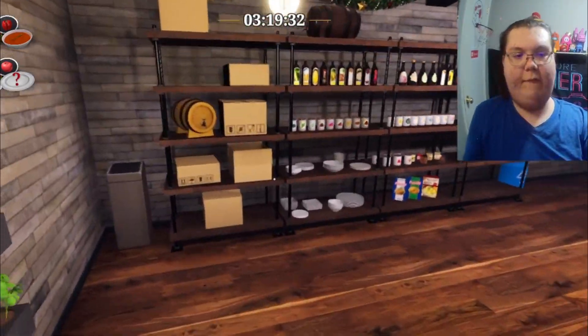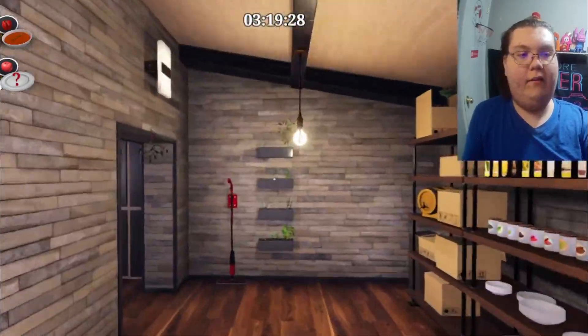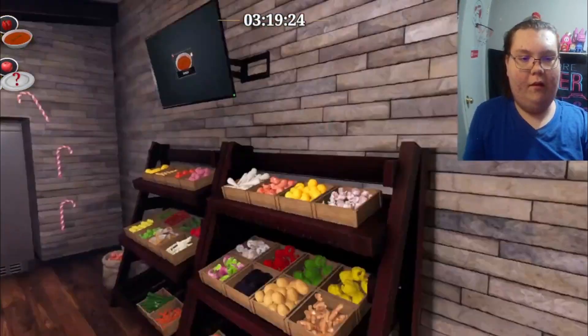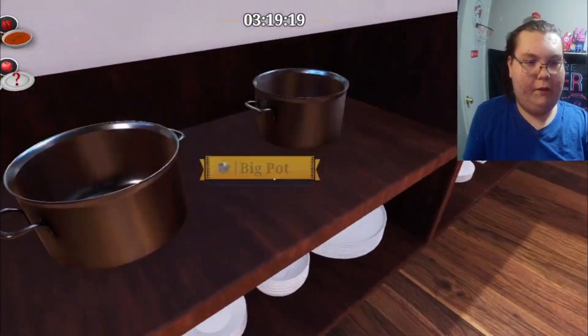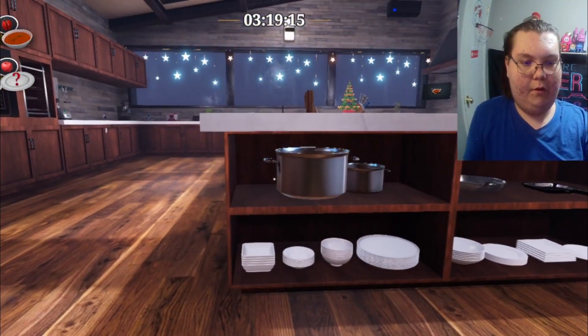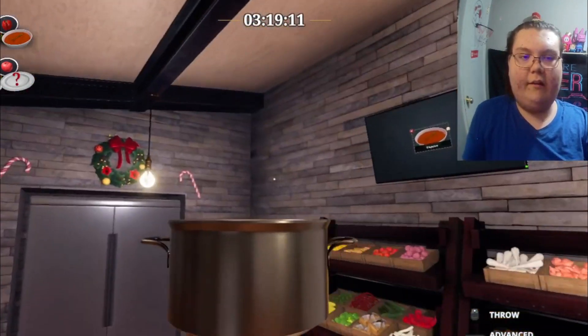Merry Christmas to everyone — thank you guys so much for the support, you guys are so awesome. Let's get a giant pot and pan and stuff so we can get all that delicious stuff going for cooking. I think I've cooked this before in this game — it looks super familiar.